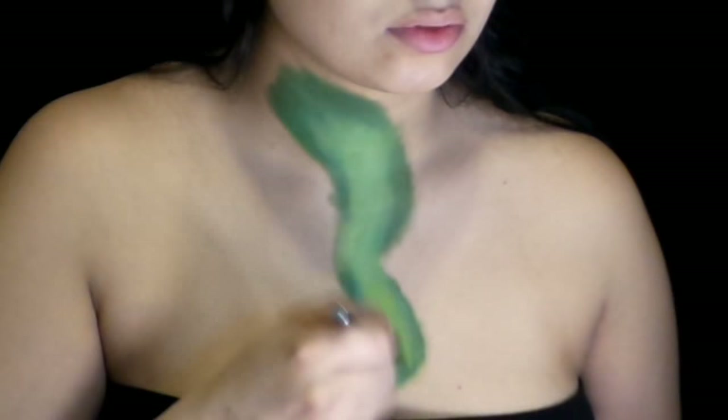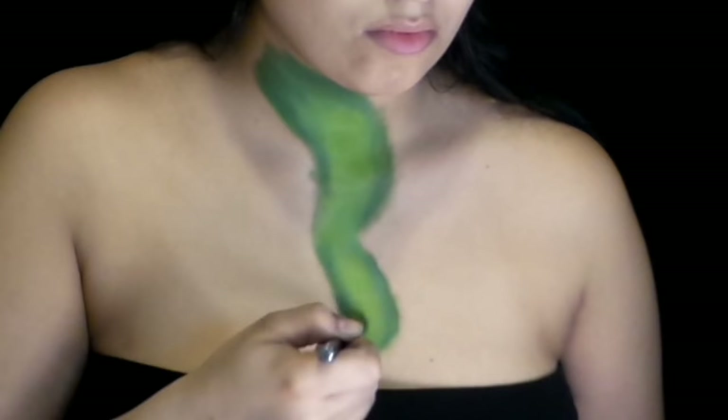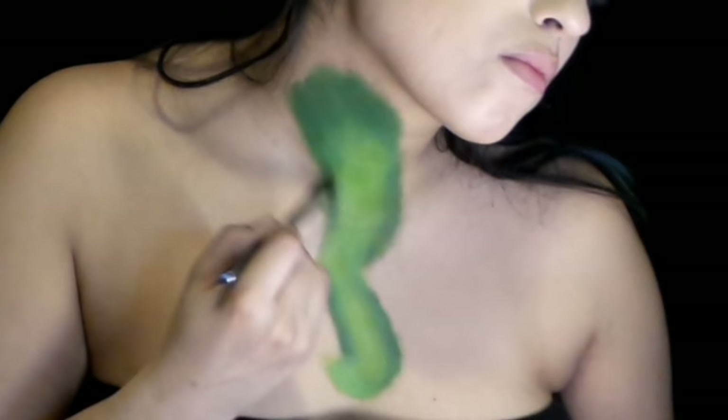To brighten it up I took a bright lime green eyeshadow and blended it over the lime green paint to make it brighter. I even mixed it with a little bit of yellow eyeshadow to highlight it as well. I also took a darker green eyeshadow for the shaded places just to make it darker.